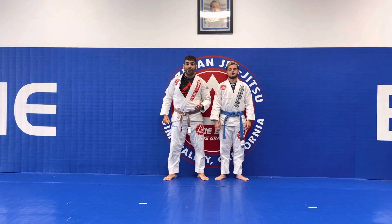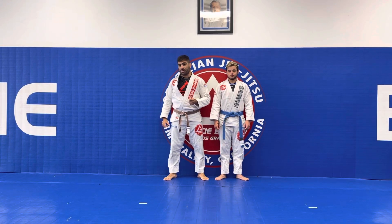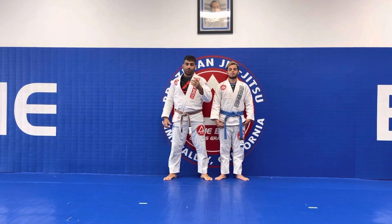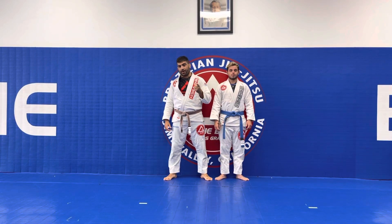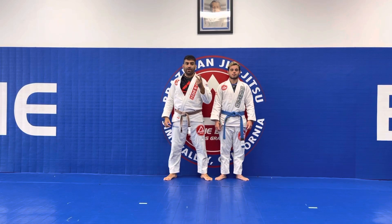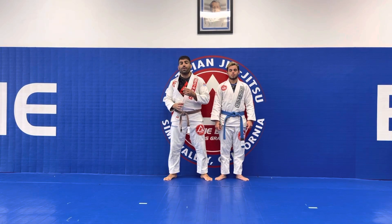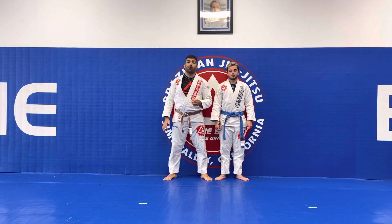So when you're in champions training, you can think about the points in your head. We have three kinds of points. We have two points for takedowns, for when we have the knee on the belly, for side mount, and for when we get a sweep. We have three points if you pass the guard, and four points once you get the full mount or you have back control with the hooks in.